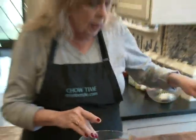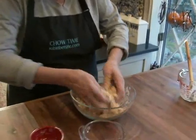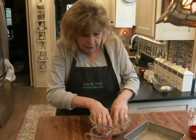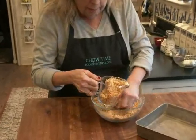I find that if you mix it with your fingers you can feel it and get that consistency much better than with a spoon. Okay, that feels good. I want to reserve about a cup's worth for the top.